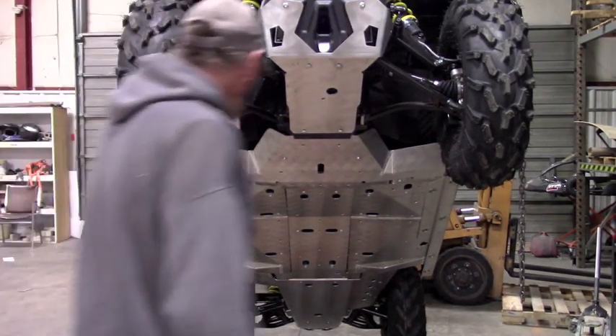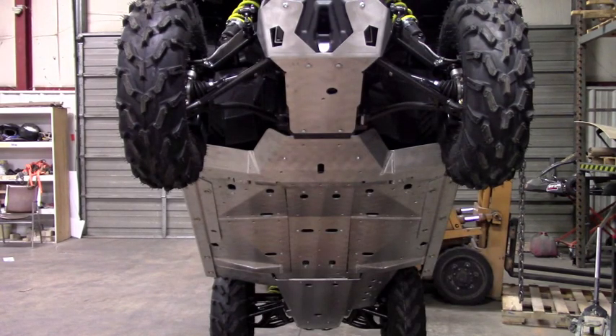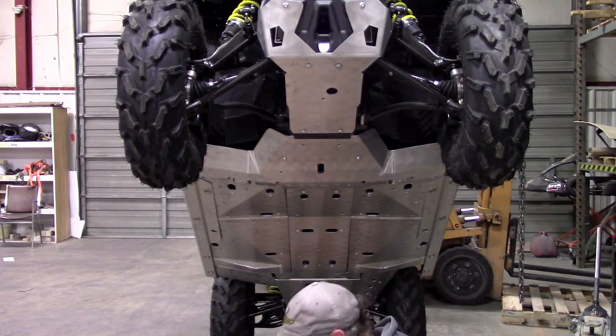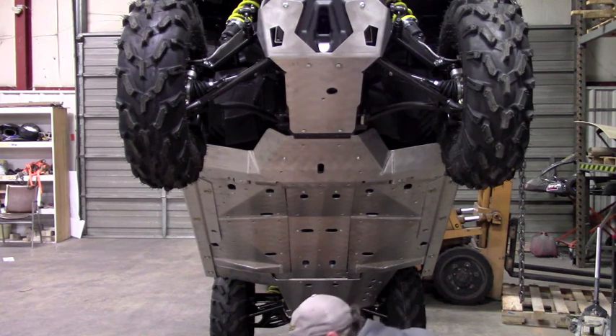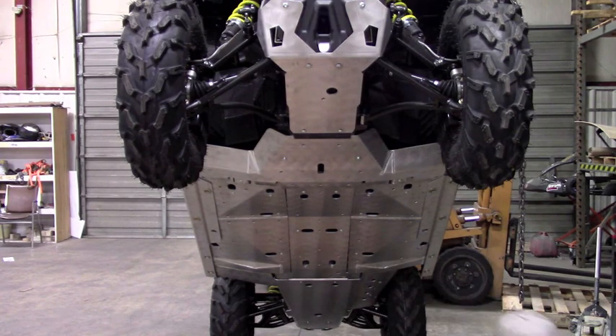Now that we've got all of our belly skids on and the floorboard skids on, the last thing to install are the A-arm skids. This is pretty straightforward — it's kind of a standard procedure for all the machines. I'm just going to demonstrate the front. The rear, you're not really going to be able to see what I'm doing, but it's pretty much the exact same thing as far as how it mounts via the clamps. And like always, you want to use some anti-seize on the bolts.